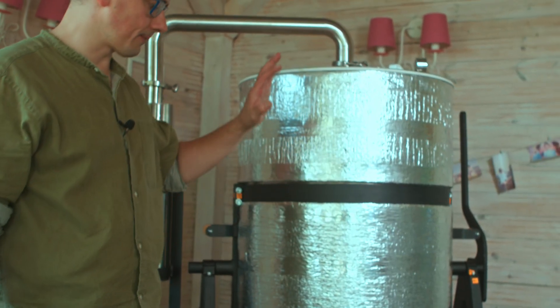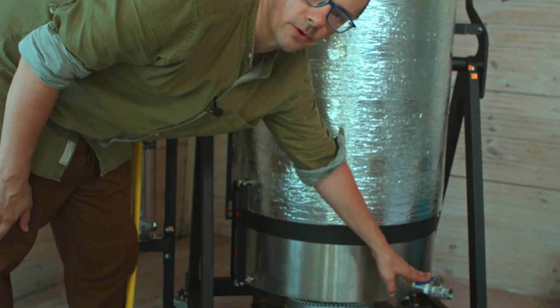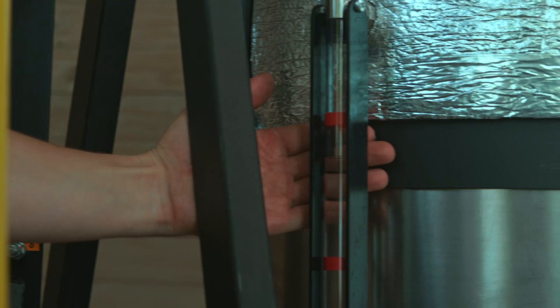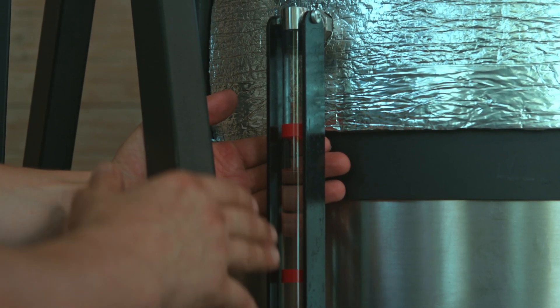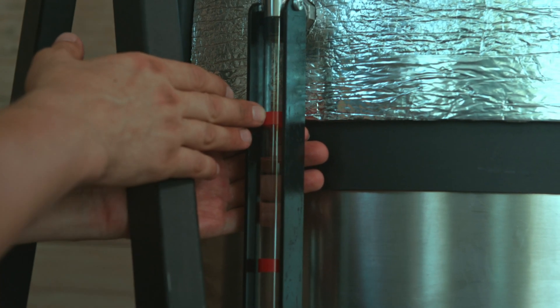Then you have to fill up the tank with water. You can use this valve for this, or you can do it through the top. Here you can see how much water is in the tank, and you should fill it up below the upper mark.